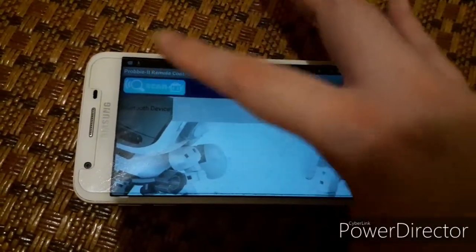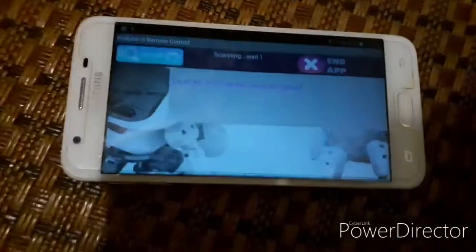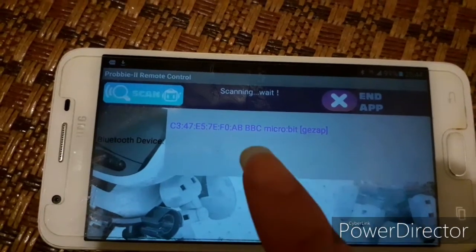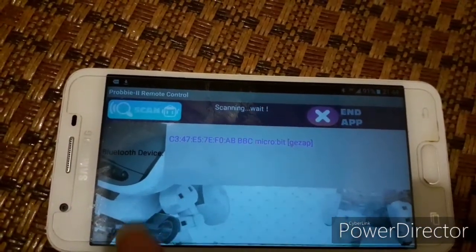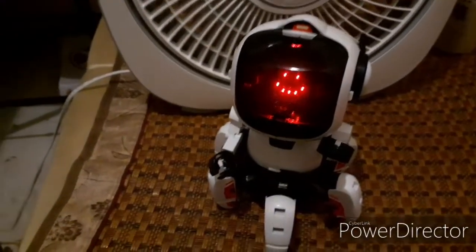Then you can start the app or scan the app. It's already here — the GG Set AP. Press it again, and when it's okay it will show the smile again.